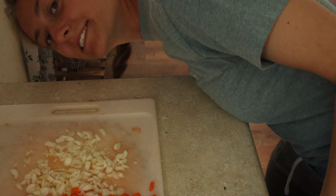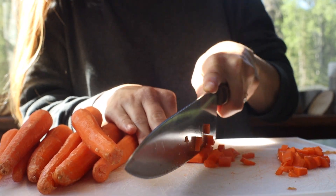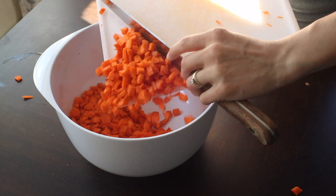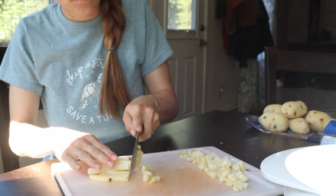No tears! Now that I have all of my carrots cut up, I'm just going to dump them into a big mixing bowl and start on my potatoes. I peeled about five pounds of potatoes and now I'm just going to dice them up into little cubes.